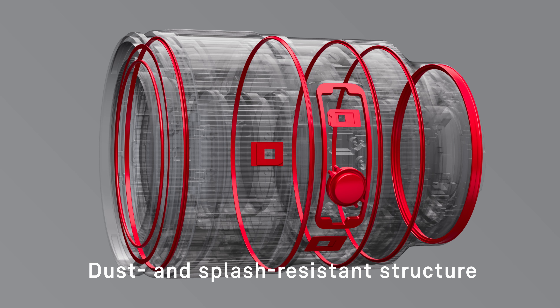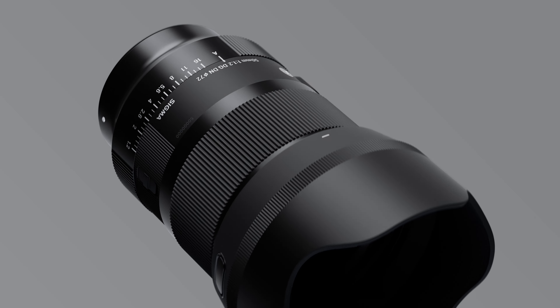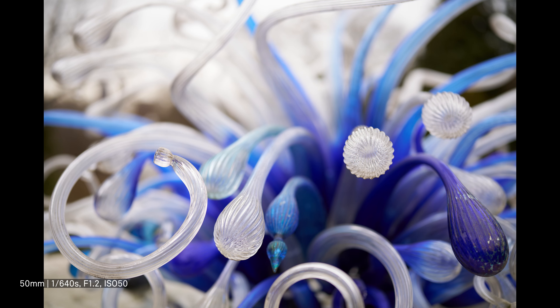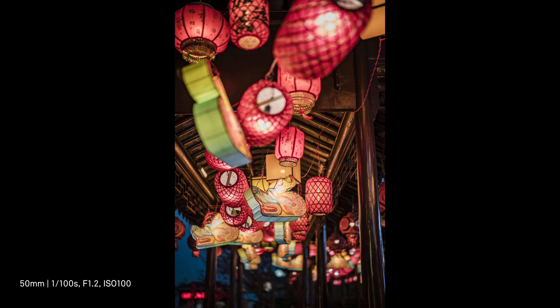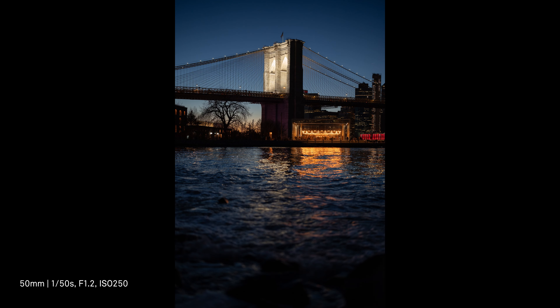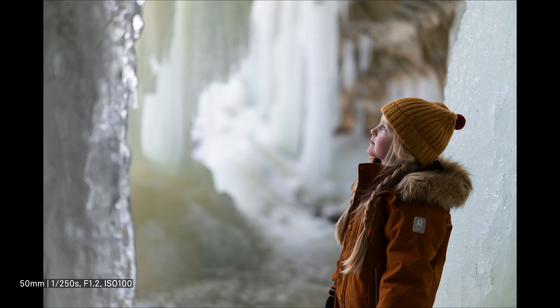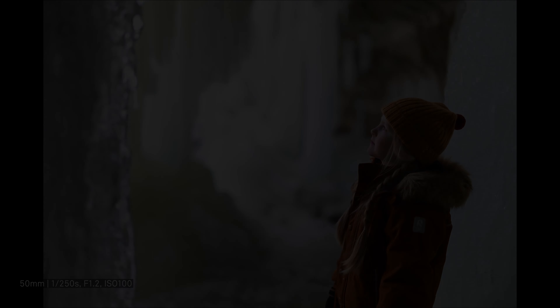In addition to a dust and splash resistant structure, the front element of the lens features a water and oil repellent coating, allowing photographers to shoot with confidence even in harsh outdoor environments. The Sigma 50mm f1.2 DG DN Art delivers outstanding image quality, professional functionality and excellent portability. Sigma invites all photographers to experience this groundbreaking fast aperture art prime, which transforms both the experience of creating an image and the expressive power of the end result.